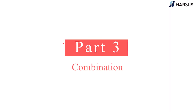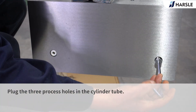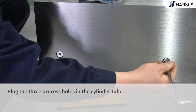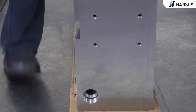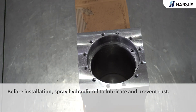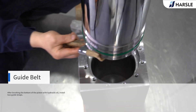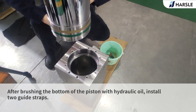Piston Combination: Plug the three process holes in the cylinder tube. Before installation, spray hydraulic oil to lubricate and prevent rust. After brushing the bottom of the piston with hydraulic oil, install the guide straps.